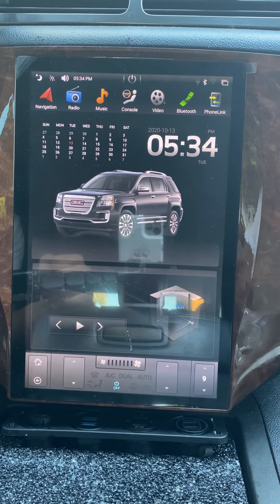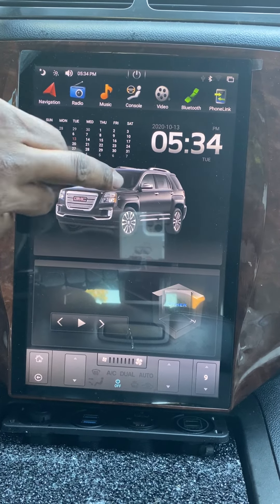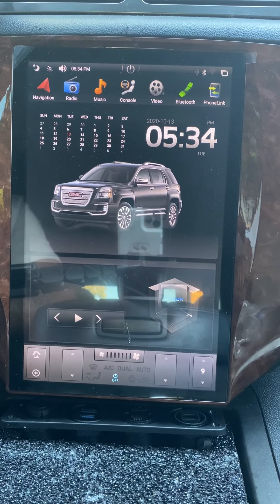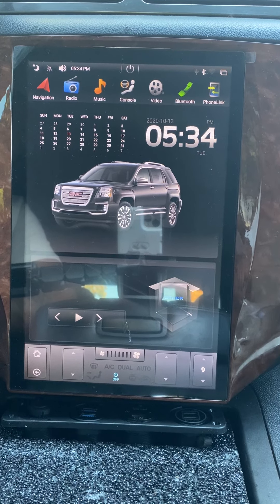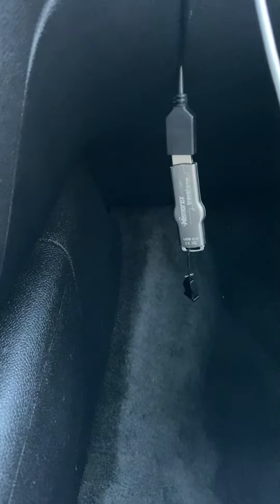What's going on YouTube — today's video we're doing a quick how-to on how to change the background screen on your Android head unit. It only takes about two or three minutes to do as long as you have the correct files. I'll put everything you need in the description down below. I have it on a USB stick.